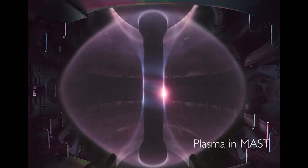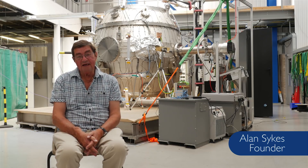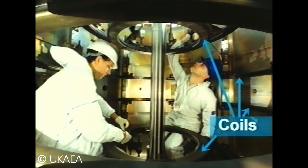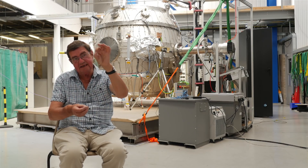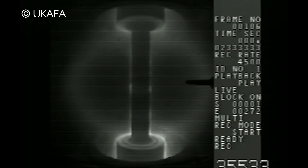That is why it was used in MAST and START for many, many years as the main method of formation. On the start, we formed the plasma by having some coils with a null in between them, and we hoped that plasma would break down in this null and then we'd push it into the centre. And then one day, some of these coils didn't fire and the other pair did. Mikhail observed magnetic pickup coils in the centre column sort of lit up — something had gone into the centre column.